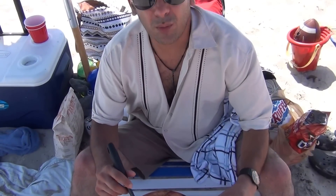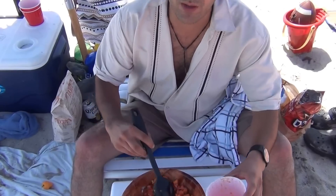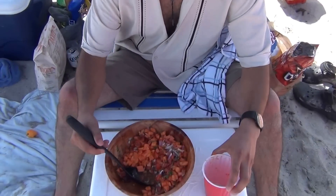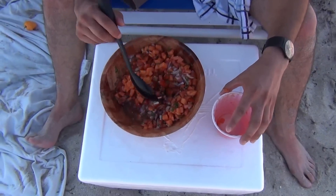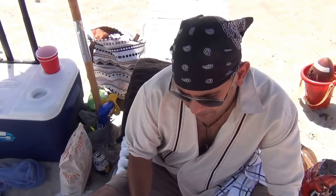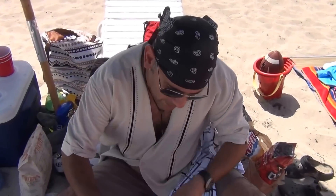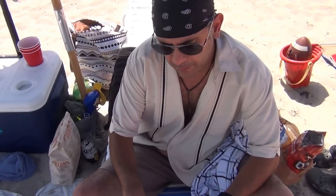Alright, so we're going to combine the papaya with the pico de gallo. So we have tomato, red onion, cilantro, lime juice, and jalapeños. We're just going to let it marinate for a few hours until the shark ceviche is ready.